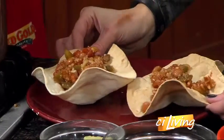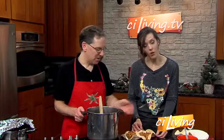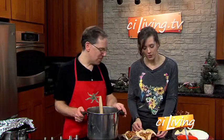Basically any of your typical kind of toppings. You can add cilantro. Here we've got some avocado, we've got cheddar cheese, and of course, sour cream.